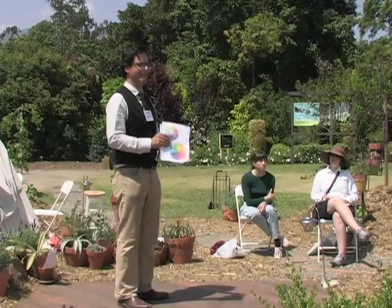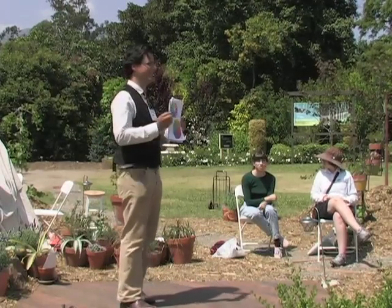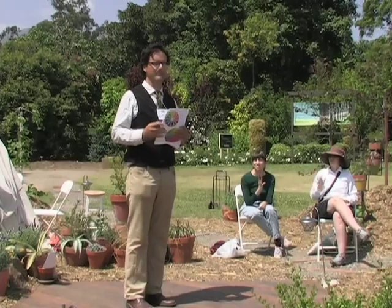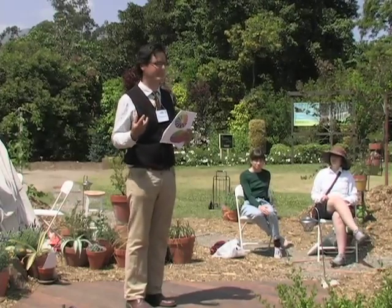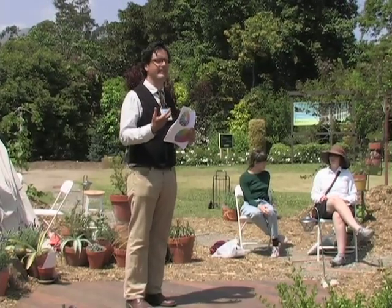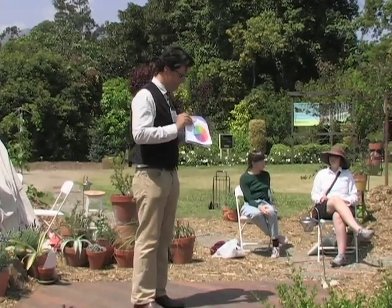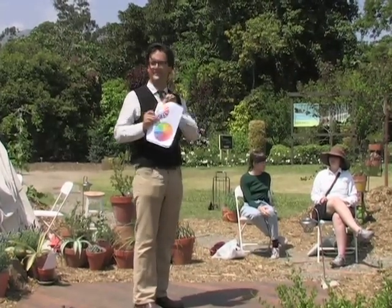And that is actually based on this thing right here — a simple color wheel. The whole point of a color wheel is to show how the brain reacts to color. Every color has a complementary color. The very basic ones are green to red, orange to blue, and yellow to violet.